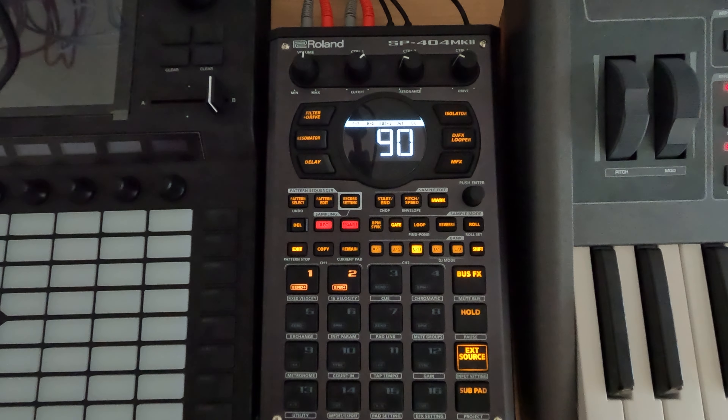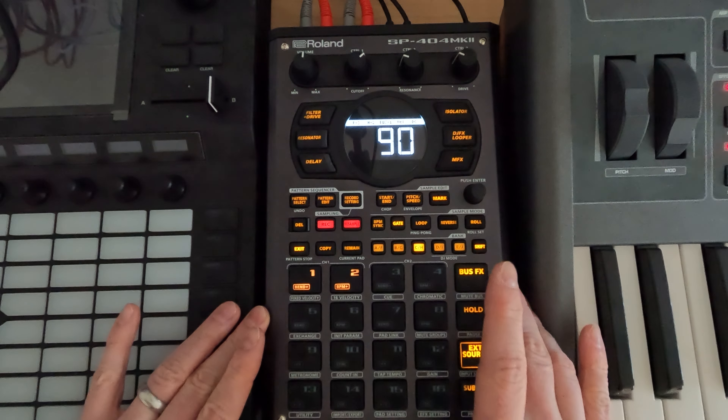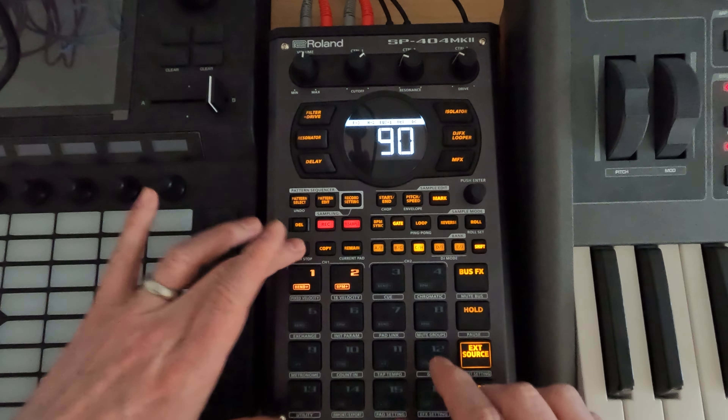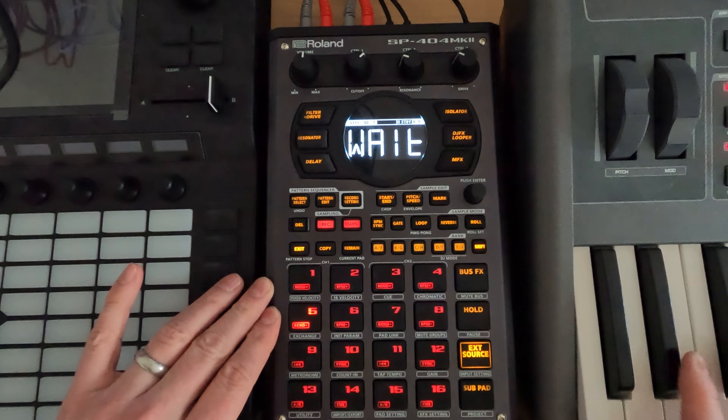I'm going to turn that off, though, and just say: leverage what you can in the box. Because if I do this the other way and we sample, I'll record now with the delay imprinted on it.